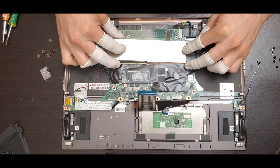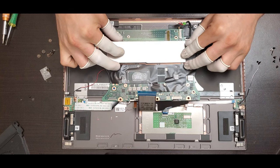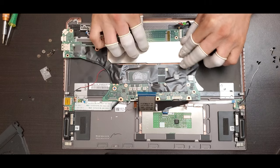To put back the metal plate, you only have to press it down and play a little with it to lock it.